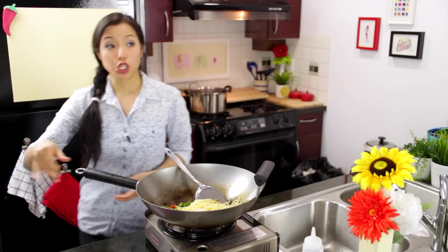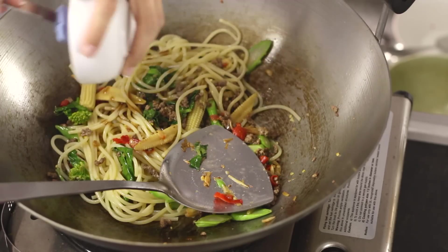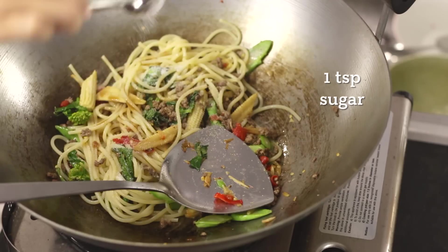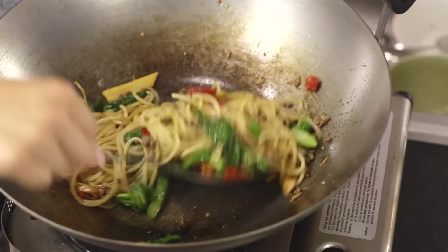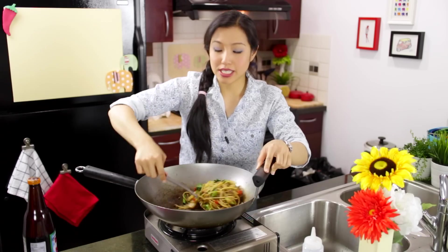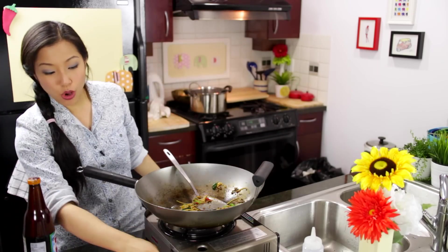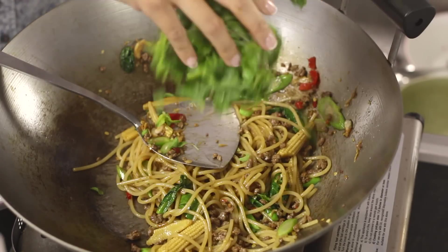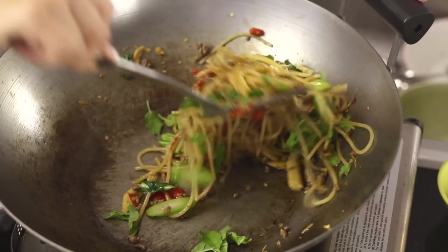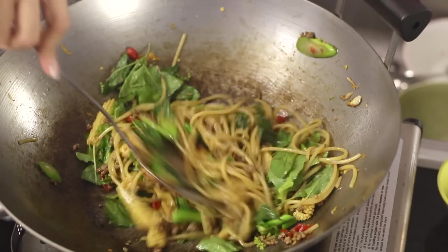Turn the heat back on and go in with the sauce, plus just a little bit of sugar to balance out the saltiness. If you want to make this darker, add a couple of splashes of dark soy sauce. Once the sauce is all absorbed and everything looks nicely mingled, turn the heat off and toss the holy basil in. Let the residual heat of the noodles wilt the holy basil so we preserve as much of the freshness and fragrance as possible.